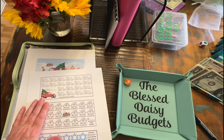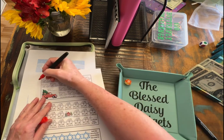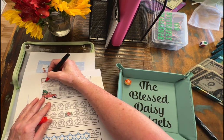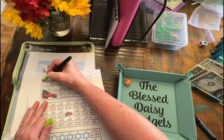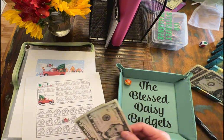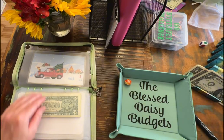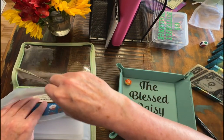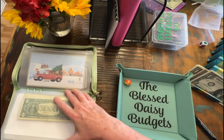The trucks are $5 and let's color in 2 trucks. I will finish coloring that in off camera. So we will put in another $10 to our envelope. That's a pretty good start. I'm happy with that.